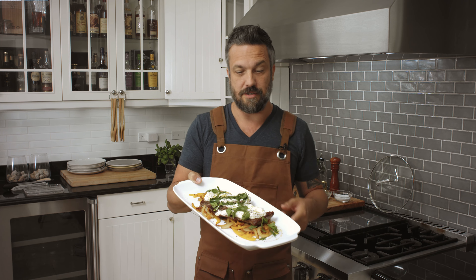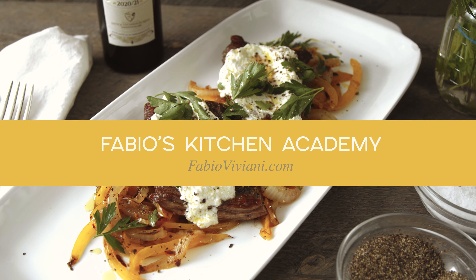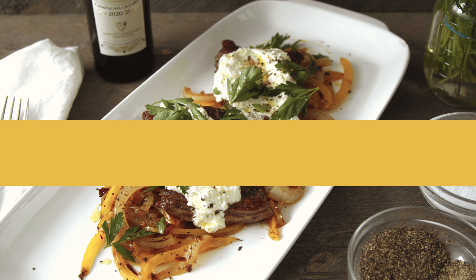You're watching Fabio's Kitchen. Now that you've watched, you know this is a good recipe — how about you go share it for once?